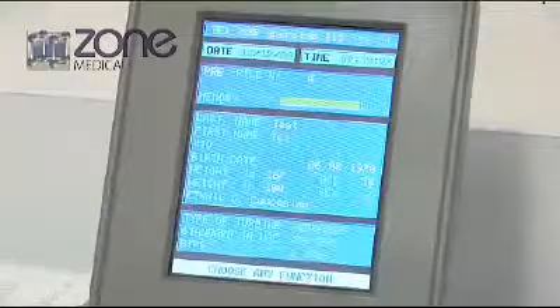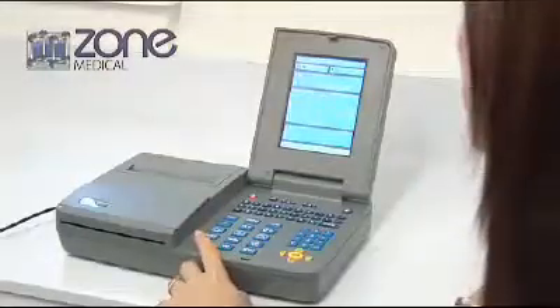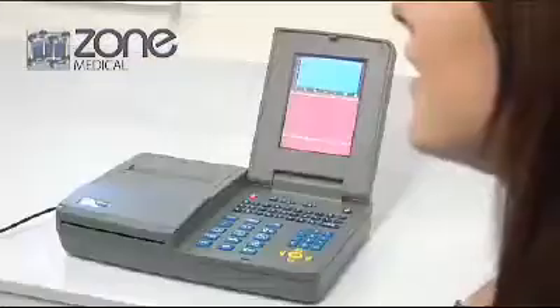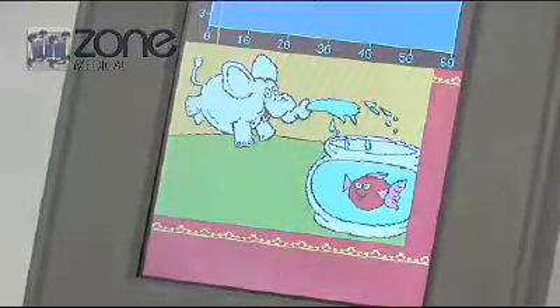The MIR SpiroLab 3 can provide the best opportunity for a consistently valid maneuver by providing the patient with a picture-based graphical incentive that lets the patient know how they are performing in real time.